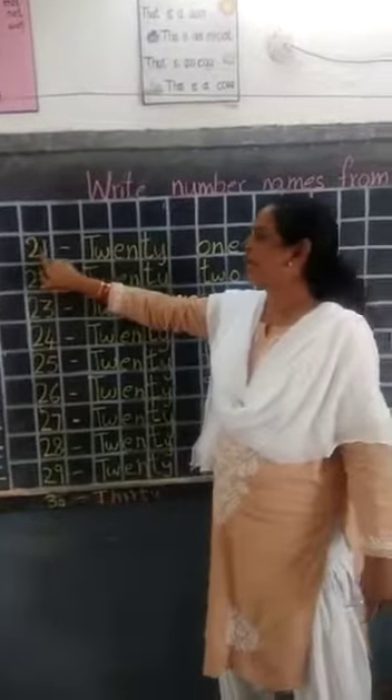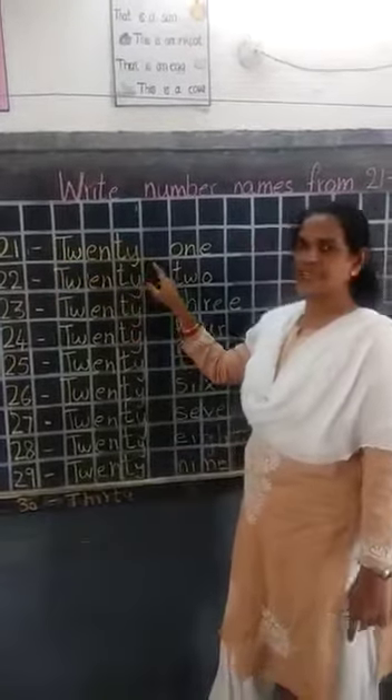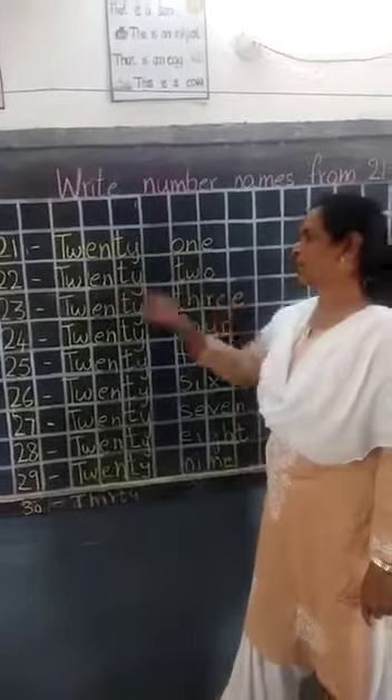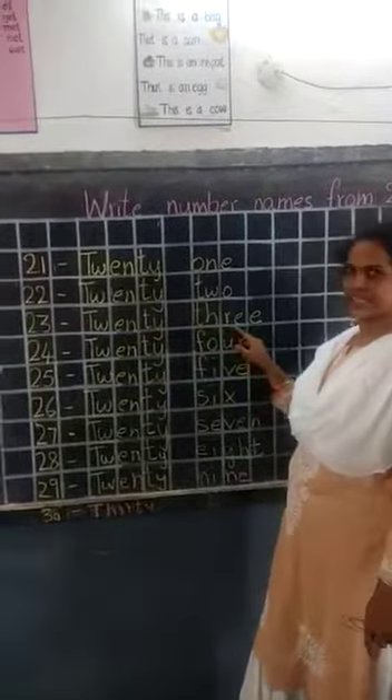1, 2, second one. Right, 21 dash and 20 spelling: T-W-E-N-T-Y, 20, O-N-E, 1. 22 dash: T-W-E-N-T-Y, 20, T-W-O, 2, 22. 23 dash: T-W-E-N-T-Y, 20, T-H-R-E-E, 3, 23.